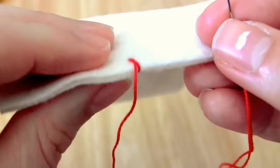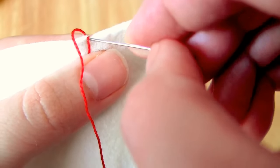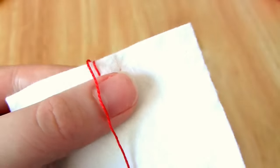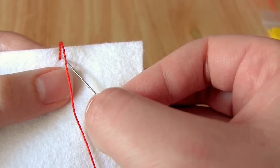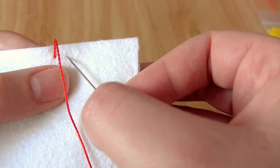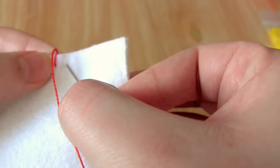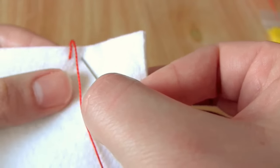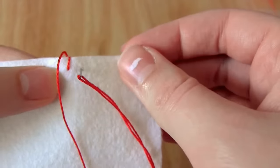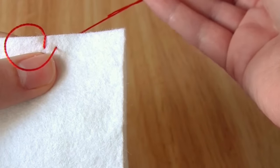Traditionally with blanket stitch the length of the stitches is the same as the gap between each stitch, so I'm going to aim to space my stitches about 5mm apart. But it's completely up to you what length of stitch you're going to use and how you're going to space them out. To do the next stitch you're going to go from front to back through both layers of felt — in my case I aim to put the needle through 5mm from the first stitch and 5mm from the top edge.